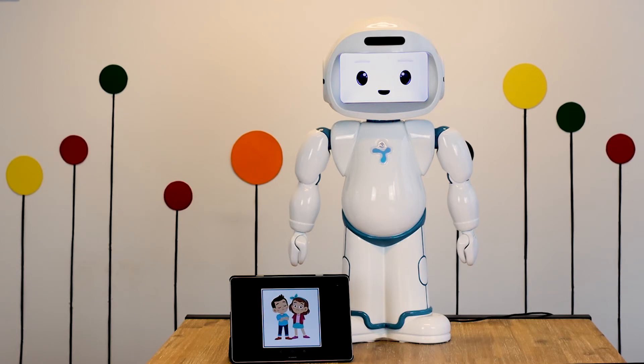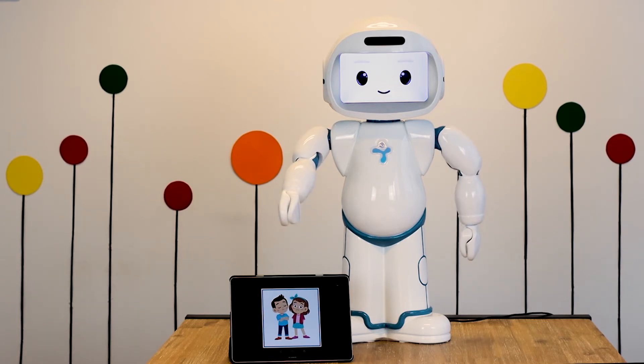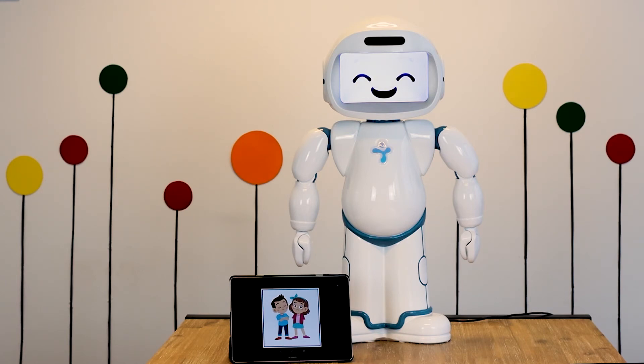Now let's practice with the tablet. Look — are the children too close or one arm's length apart? Correct, they are too close. They should move a little further away.